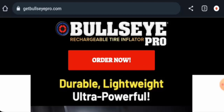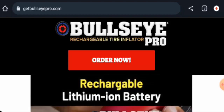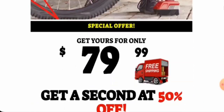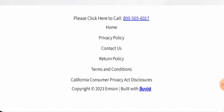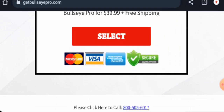Today we are going to inform you about the website's details and its legitimacy. First, we will talk about the website type and the products they deal in. This is an e-commerce site which offers rechargeable tire inflators. If you want to check the products out, visit their official site. Next, we will check the payment methods — they accept Mastercard, Visa, American Express, and many more.